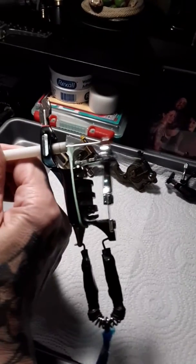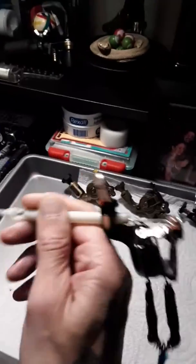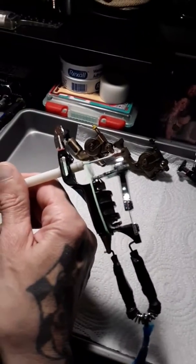That spring and that little bit of hang time allows for a little bit more pigment to go into the skin, which is why these are the only rotaries out of my whole collection that I use for color packing.